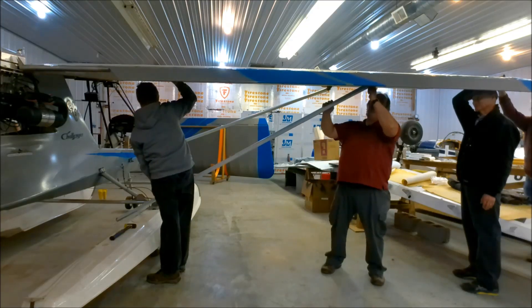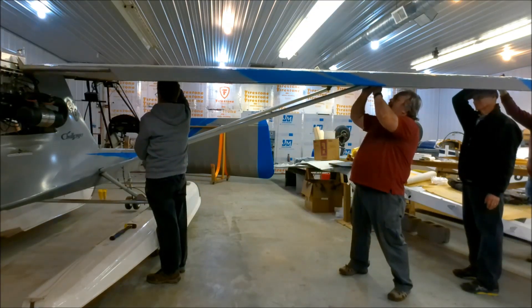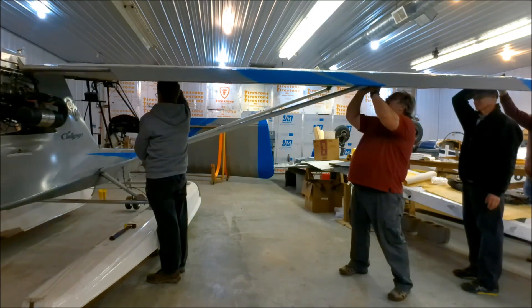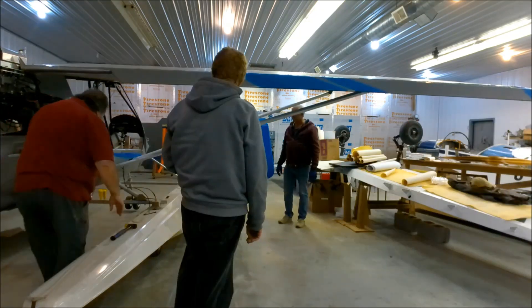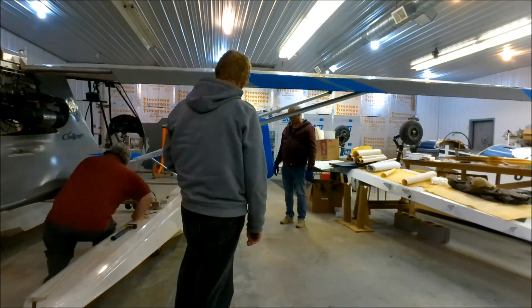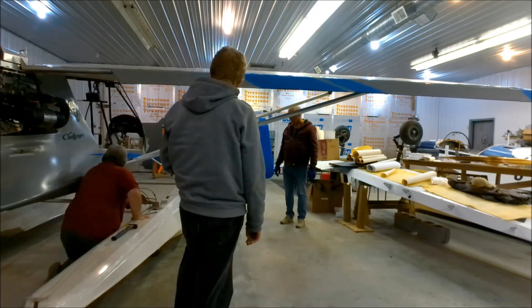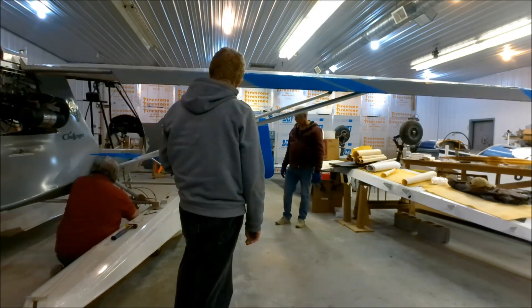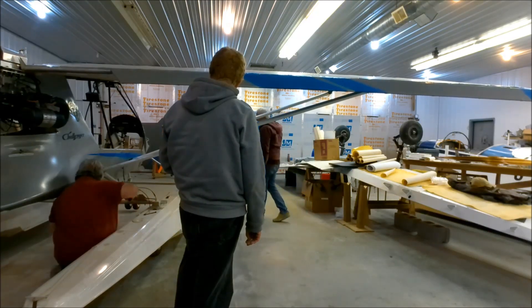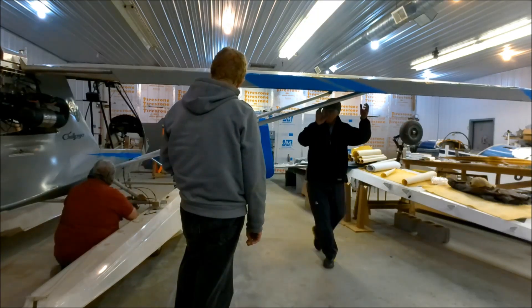Everything does fit. But I decided, after putting all the bolts back in, that I'm going to be replacing some of the bolts because I just didn't like the way they fit. I'm going to replace them with new AN bolts with the new nylon washers. The ones on the spar are going to be the AN bolts with the castle-nuts and so on.